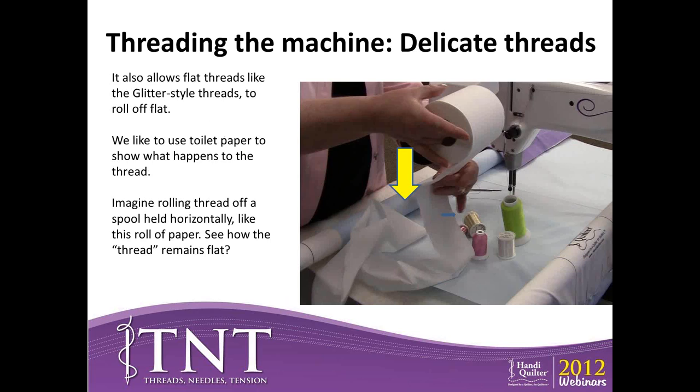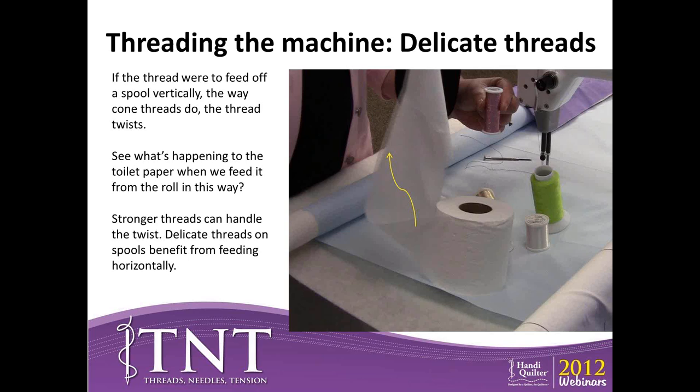You want your glitter thread to sit on the horizontal spool pin and roll off like a roll of toilet paper — it doesn't matter if it rolls from the back or front, but that keeps it from twisting. If you set the spool upright on the spool pin at the back of the machine and pull the thread off, it will twist, and once that twist hits the tension discs it's going to break. So you turn it sideways on the horizontal spool pin to avoid any twisting. The three-hole pre-tensioner also helps take some twists out of stronger threads.